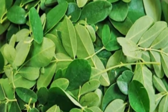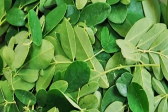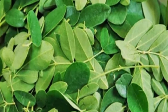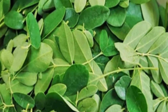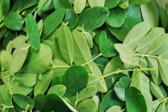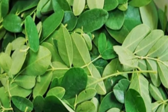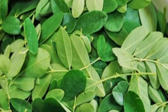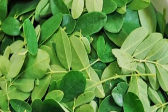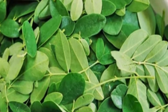The leaves are the most nutritious part of the plant, being a significant source of B vitamins, vitamin C, pro-vitamin A as beta-carotene, vitamin K, manganese, and a lot of protein.